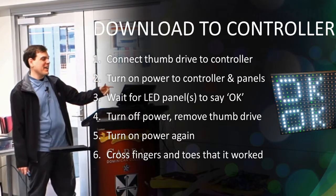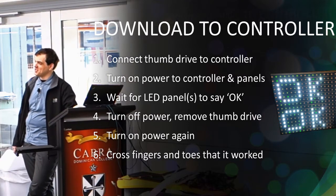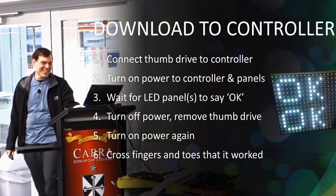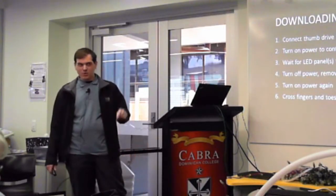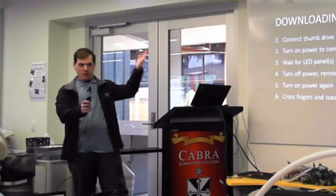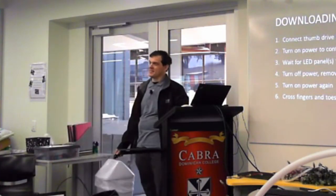Then you turn the power on again and — step six — you hope it actually worked. If it doesn't, you go back to square one. I find if it doesn't work I get a single red pixel on the right-hand side about halfway down, which means it didn't work and you need to start again.